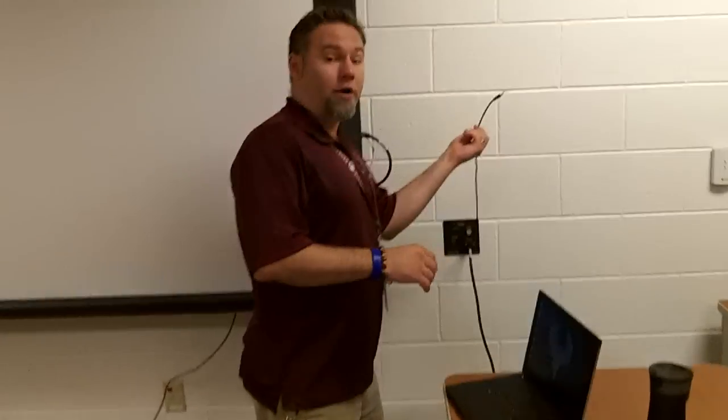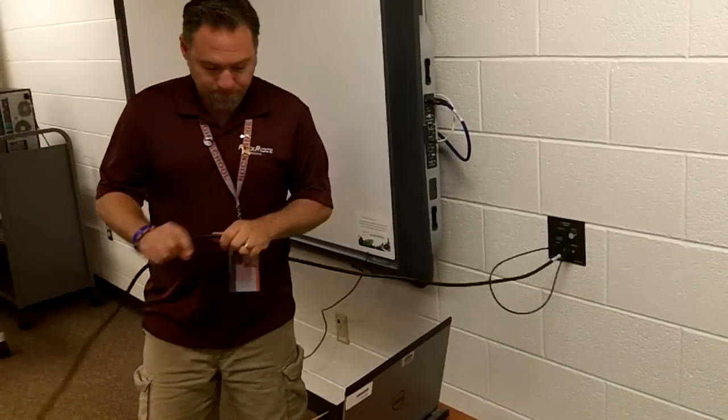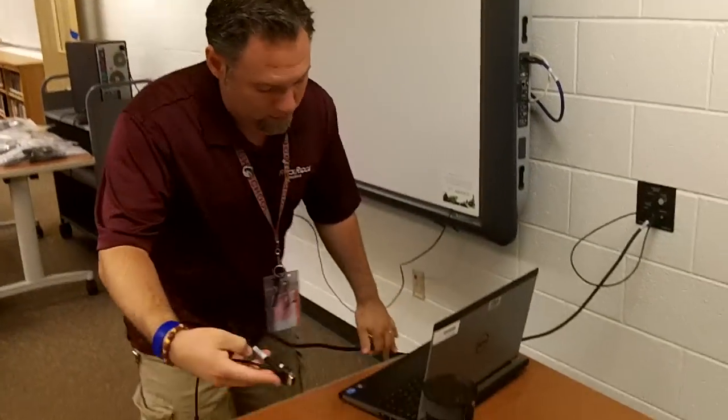Also, plug in your audio. Then take the other end and simply plug it into your laptop.